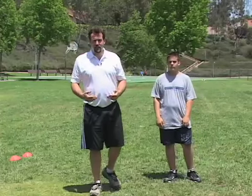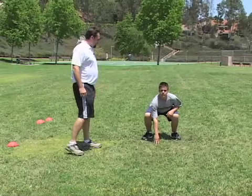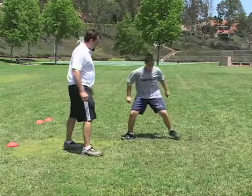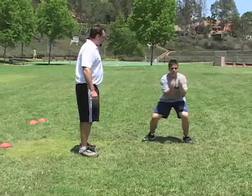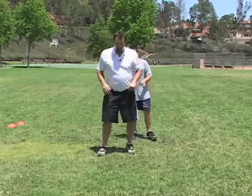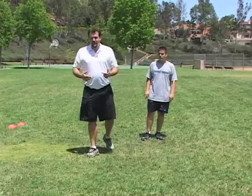This next drill helps focus the lineman to get up in their stance and be ready for contact. Nick starts in his stance and I'll call out different techniques — he snaps into each one as quickly as he can. First, a power step — set, go. Good. Now a set step — set, go. Good. Now an up kick — set, go. Good. Now a kick step — set, go. Good. You want to be lightning quick on the power step, set step, up kick, and kick step. Practice it every day.